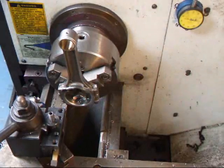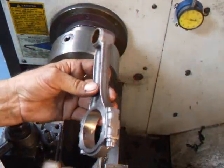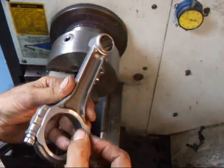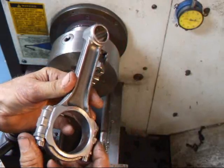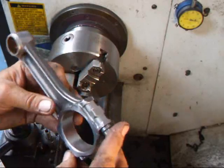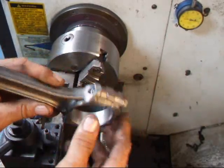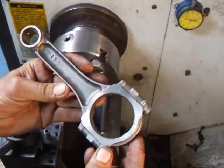That should do it. The machine work is done on the rod. We've got our small chamfer on this side, which is the mating side for the other rod. We have our large chamfer here so this goes up against the cheek and gives us the clearance we need for the radius on the crank. The only thing left to do is a little hand deburring to get rid of all the sharp edges and any additional material that didn't come off during machining.